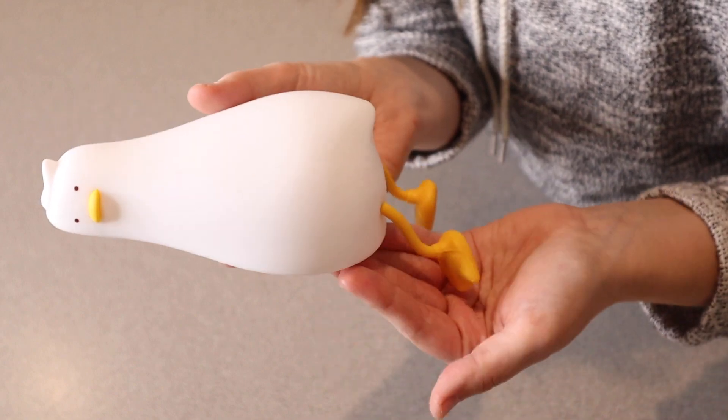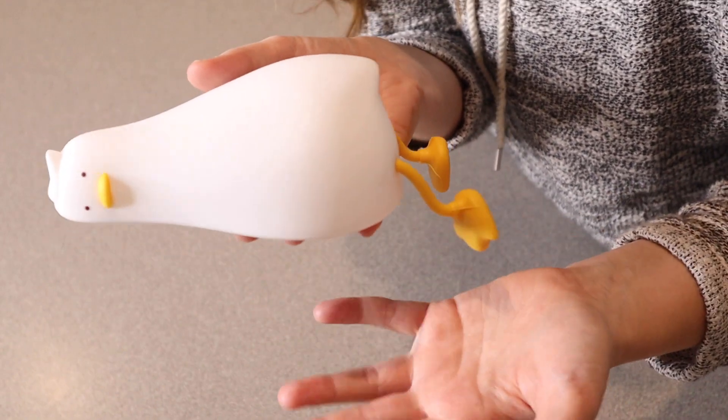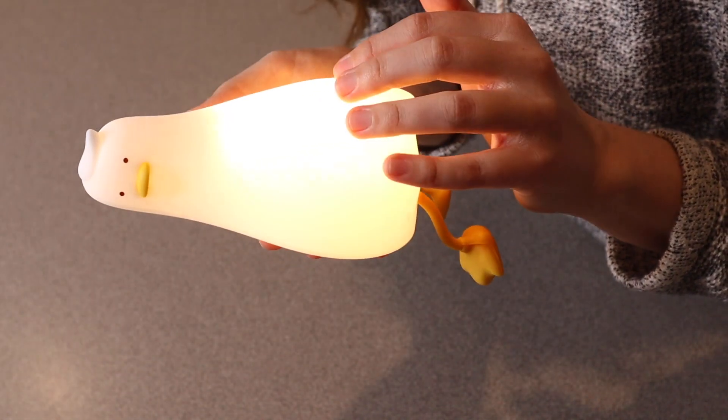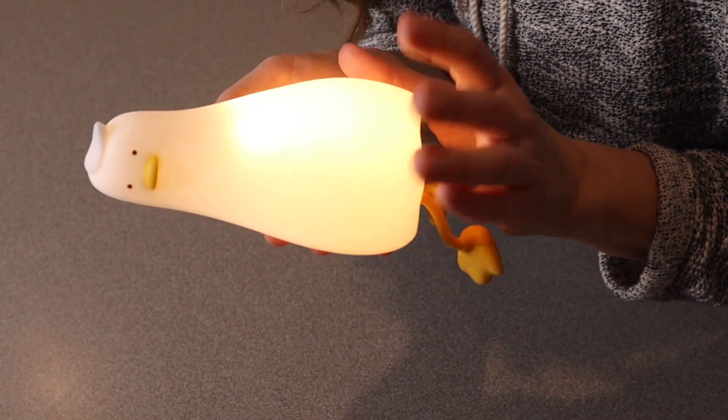Overall, I feel like if you need a little nightlight in a kid's room — or honestly anybody's room that likes ducks — this is kind of a fun little gift to give them. And I like that it's really easy to turn on and off, really easy to use.